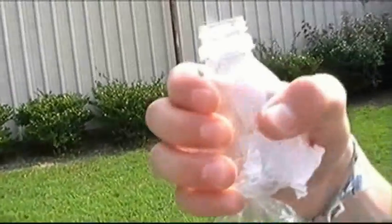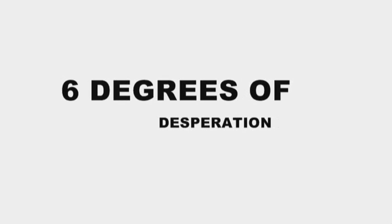Whoa! Look at the steam. Look at the steam. And that's the kind of stuff that you can learn on the set of Six Degrees of Desperation.